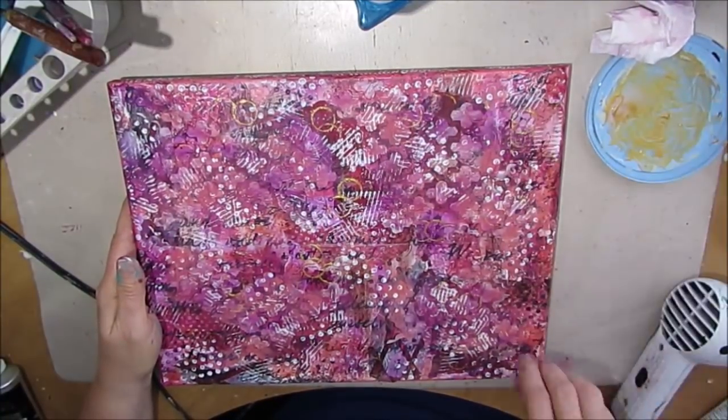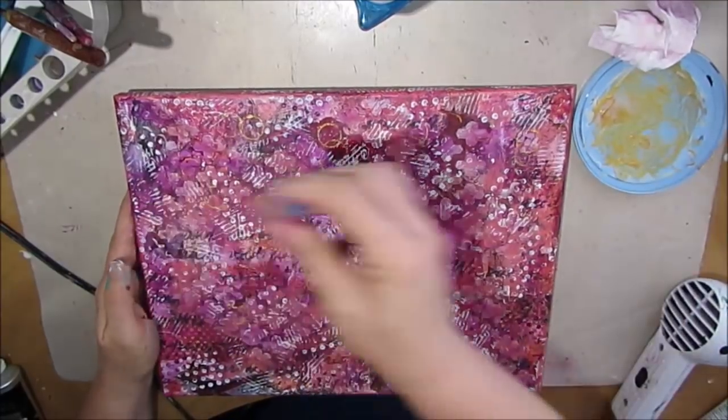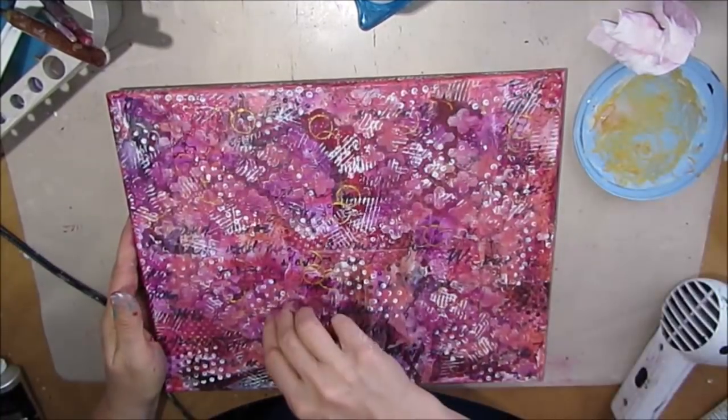I'm adding some more gold because with layers of paint on top, some of the gold got pushed back too much. I just want that little bit of bling.